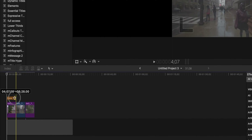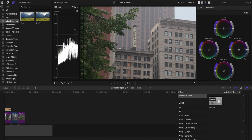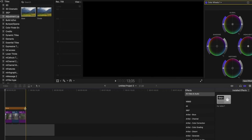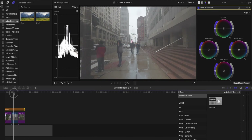Adjustment layers allow you to make global changes to anything beneath them. For example, I have this adjustment layer and I'm going to crank up the highlights. If I drag the adjustment layer over the other clips, those clips also get the same treatment — because an adjustment layer gives whatever's below it all of those attributes. You can use adjustment layers for sound effects, noise reduction, sharpening, color adjustments, and you can even stack multiple adjustment layers on top. Do yourself a favor — use them.